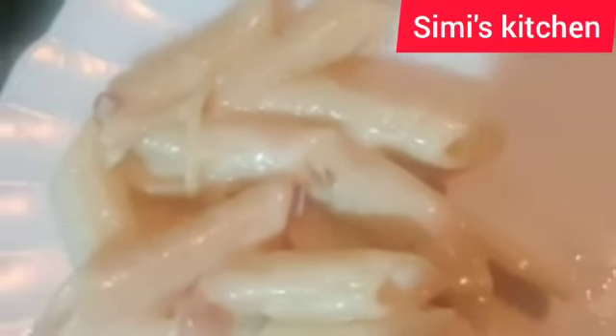capsicum, corn, or even chicken at the time of frying onions, but I have made it very simply. I hope you guys like it.